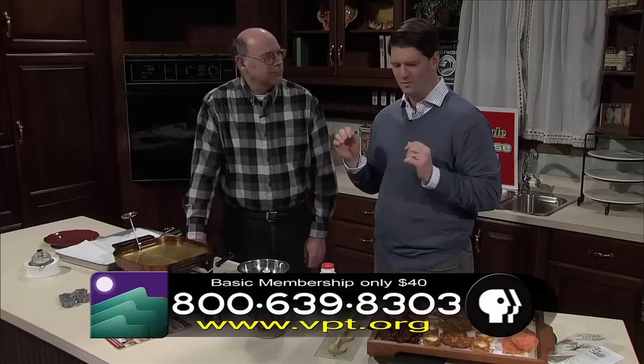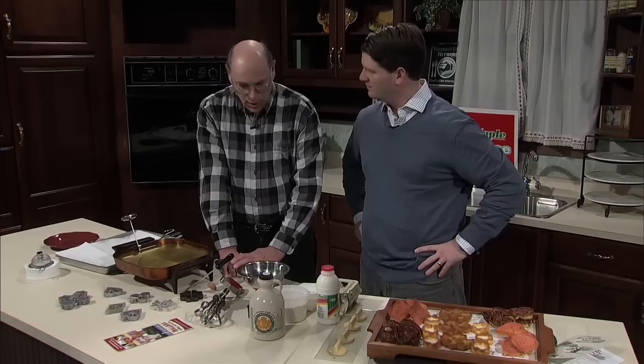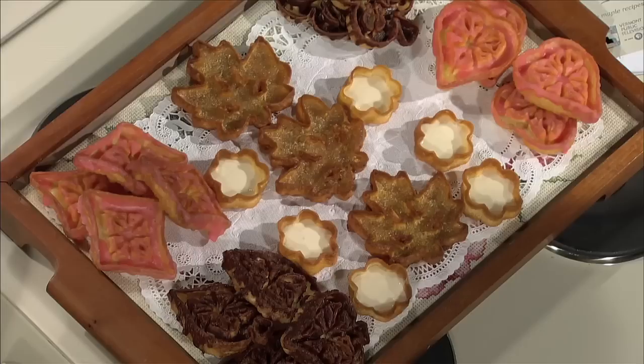What we're making today are rosettes. They are traditionally a Scandinavian Christmas cookie. And this is Vermontized - I have incorporated maple into their creation, and we can have some fun with this.